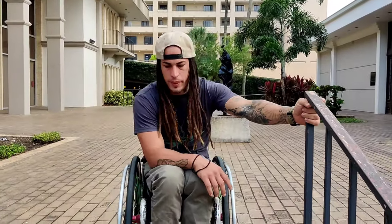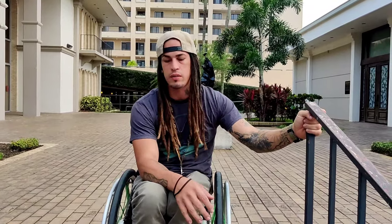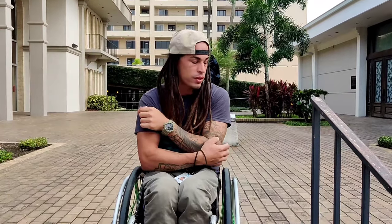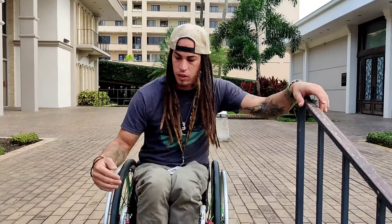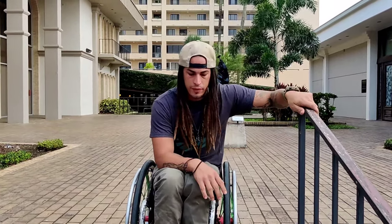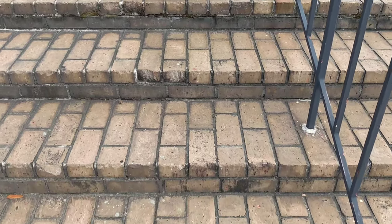I'm going to show the basic way of going down. There are several ways of going down stairs. This is your pretty much average size stair that you'll see out on the street. These are actually kind of long — some will typically be a little shorter — but it's pretty easy to just bounce on a wheelie and drop down them.